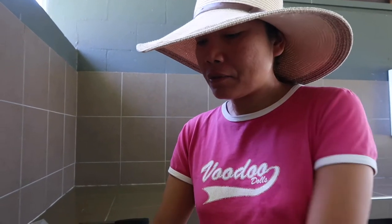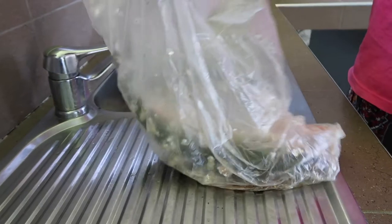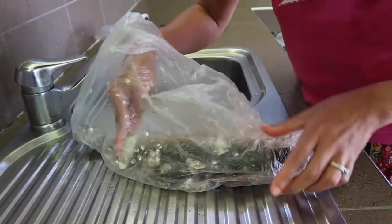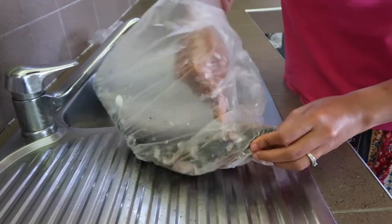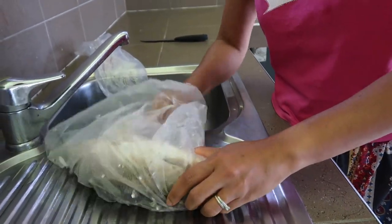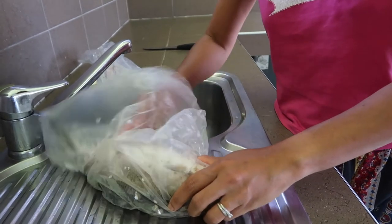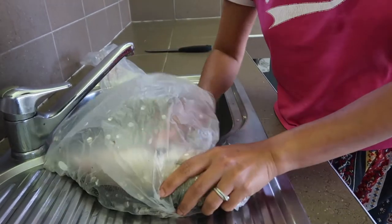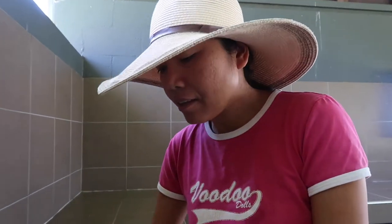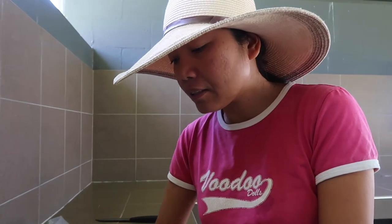That's why I'm sharing my trick with everyone. When you scale it, sometimes it goes here and there, so I'm just going to slide it inside the bag.